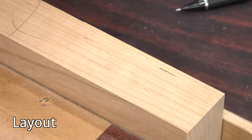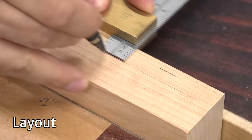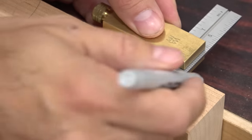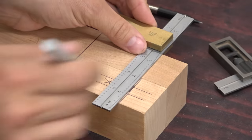Layout is everything, at least initially. I use a nice sharp 5mm pencil for the best accuracy, but for this demo I'll use a Sharpie. I usually lay out the entire mortise on at least one workpiece. The remaining mortises will only require start and stop lines.